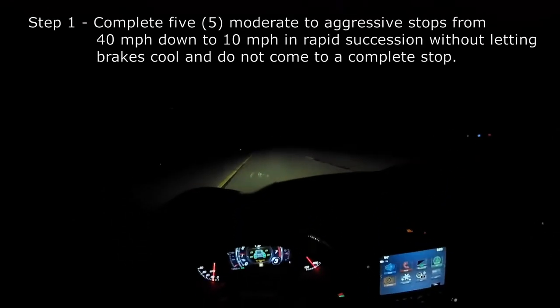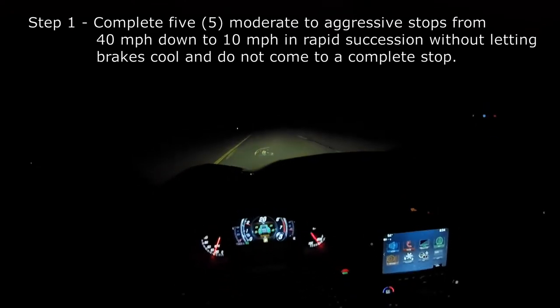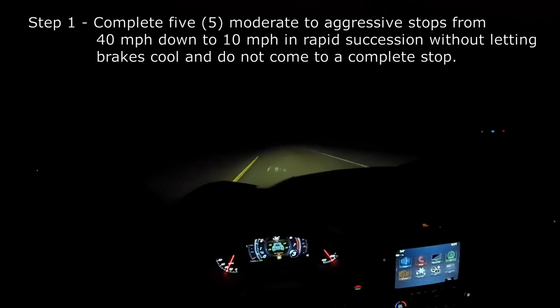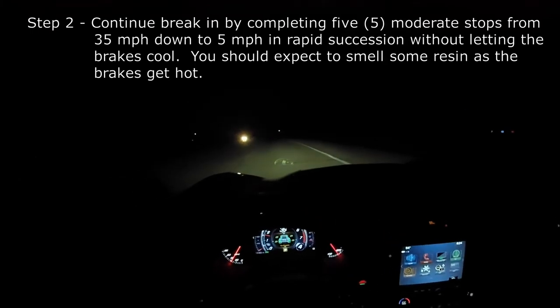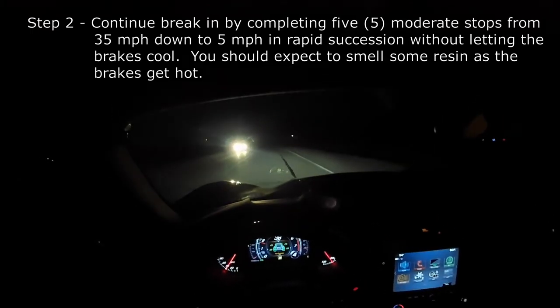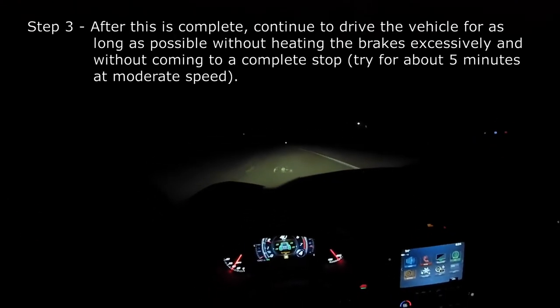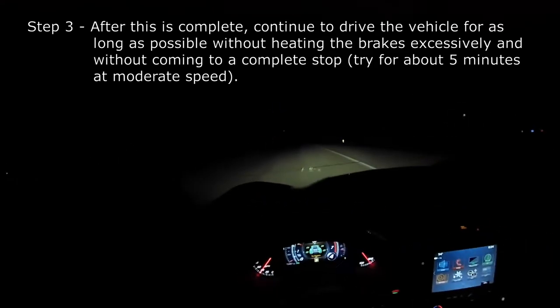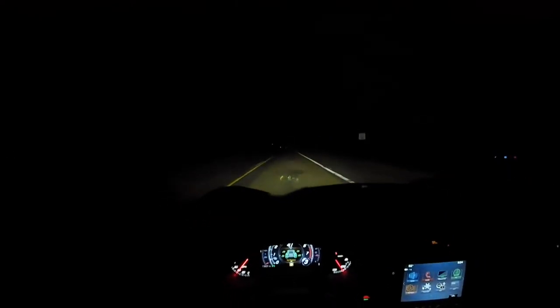I know the camera has a weird case around it, so hopefully the audio is alright. According to the website, you're supposed to do five 40 mph to 10 mph moderate to aggressive stops in succession without letting the brake pads and rotors cool at all. And then after that, you're supposed to do five more 35 mph down to 5 mph moderate stops. Then you're supposed to drive around as long as you can to let them sufficiently cool. I think we should be good to go — here goes the first one.